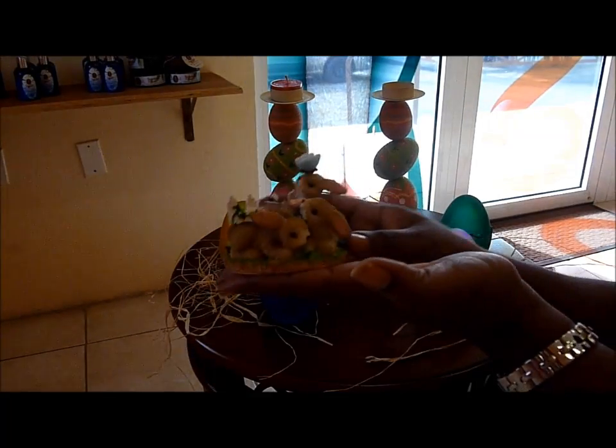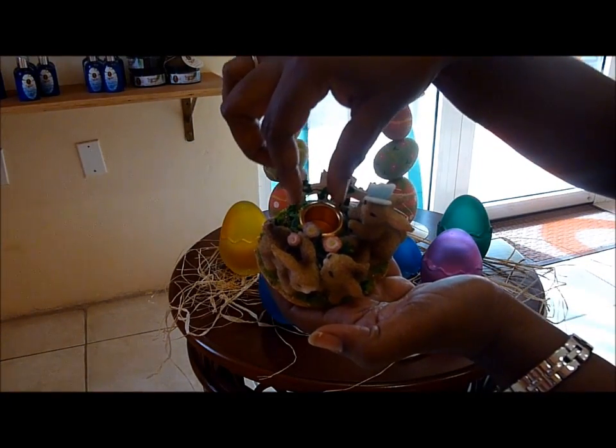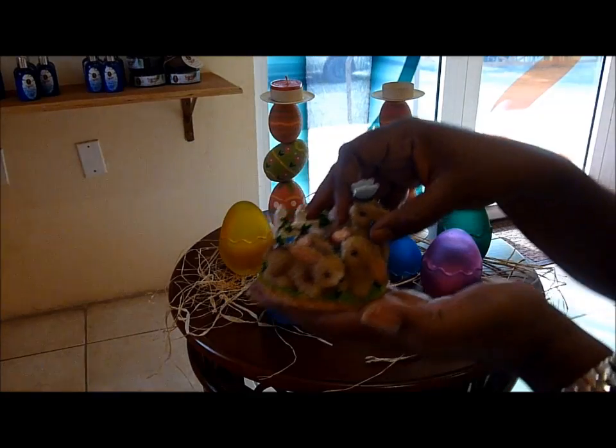It's very nice. It has three small bunnies, cutely, that are playing in their garden. And in the back, you can put a very thin taper candle in it. It's very nice. It's also of porcelain, so you have to take very good care of it.